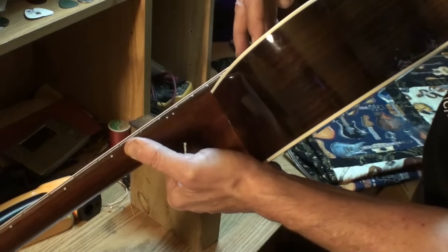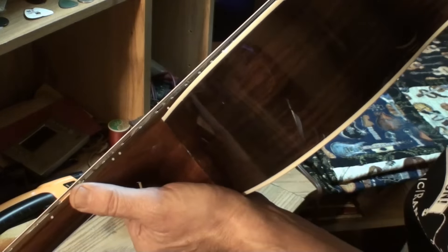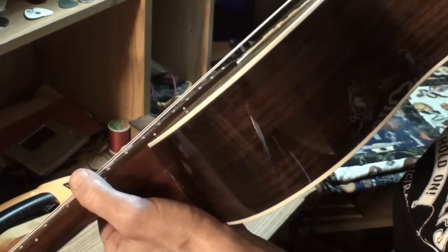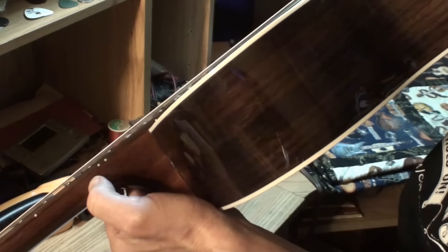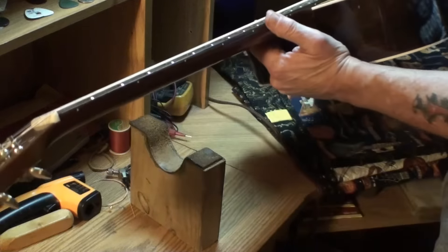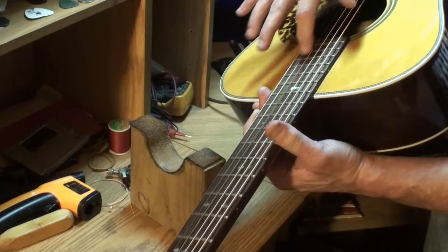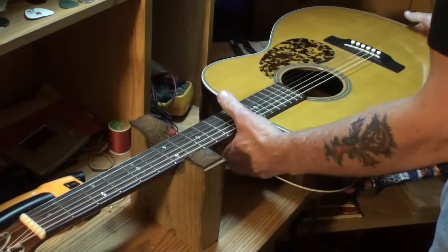It gets super high super quick after the 12th fret on the fretboard extension because of that sinking. It doesn't matter much because there's no money going to be made down in the upper register on an acoustic guitar that's not a cutaway — there's just no money there.